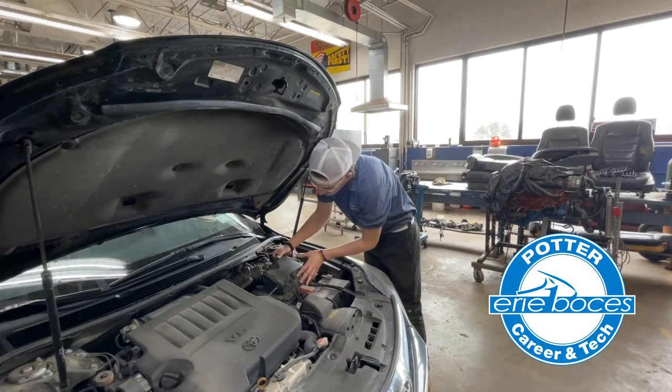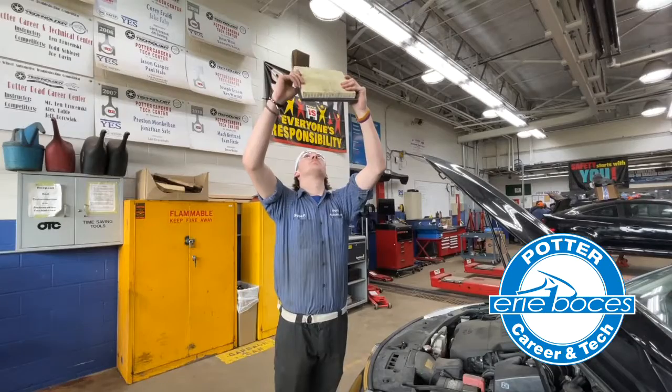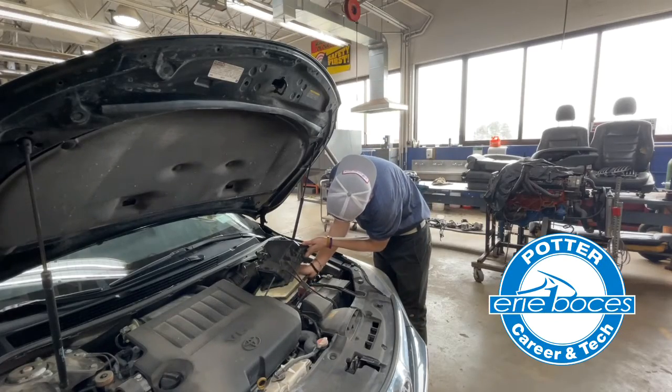Most cars are pretty simple. Two clips you usually have to undo with your hands and it should come right out — you slide it right out. You want to hold it up to the light, so make sure you're looking at it thoroughly. And once you're done, pop it back in the car and put the clips back on and you're good to go.